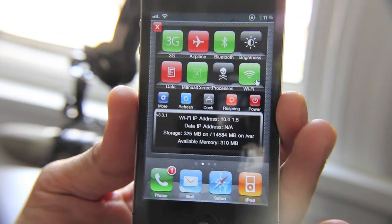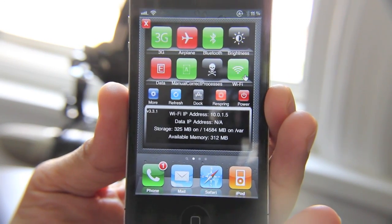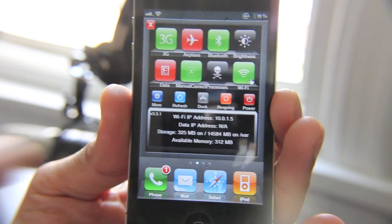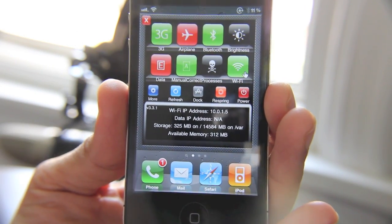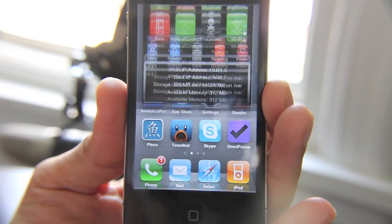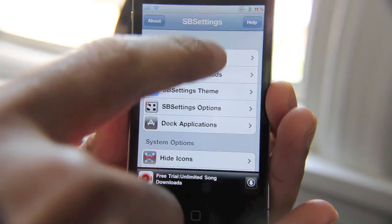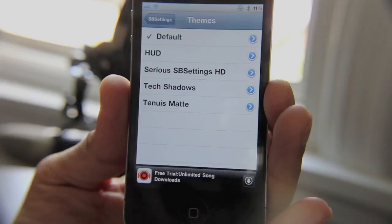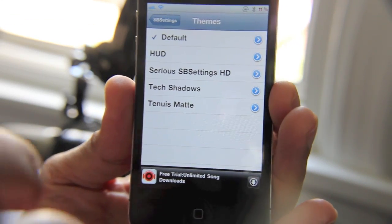First of all, I'm just going to open up SB Settings. Here's just your plain affair with SB Settings — you got your normal toggles. You can see I'm on version 3.3.1. But let me show you this new theme that comes with SB Settings with the newest toggle update. Just go down to Theme, and now you'll see the Sirius SB Settings HD theme that comes with the toggles.